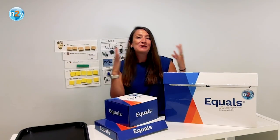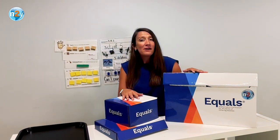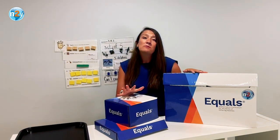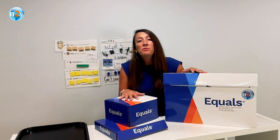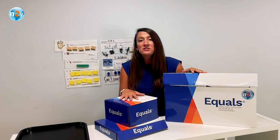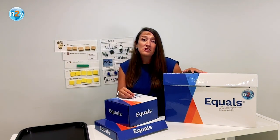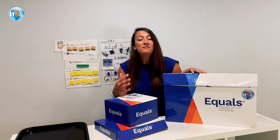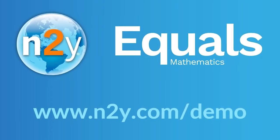As you've seen in this video today, Equals is a complete and standards-aligned math curriculum that builds foundational math problem-solving skills and promotes student vocabulary and socialization. Your students will practice math and social language skills in every lesson. Educators have told us that Equals builds their own confidence in math instruction because they've seen the impact of Equals first-hand. It works. Want to dive deeper into Equals? Contact us today.